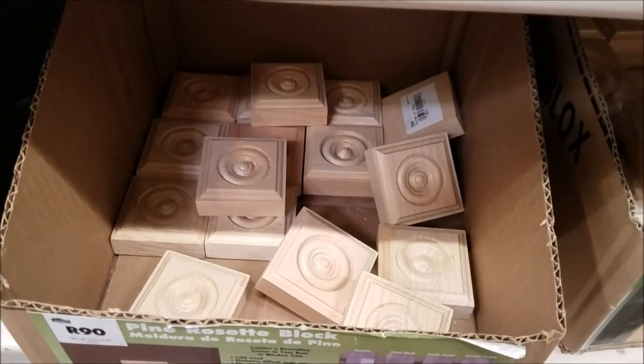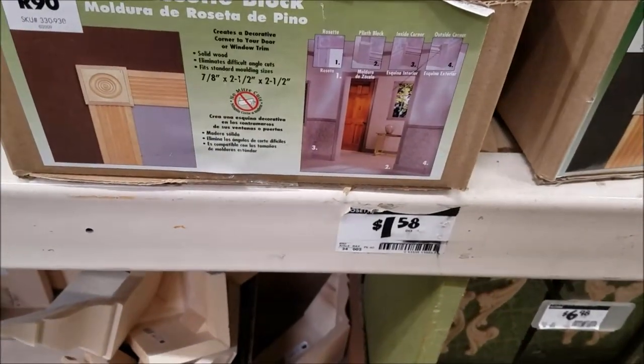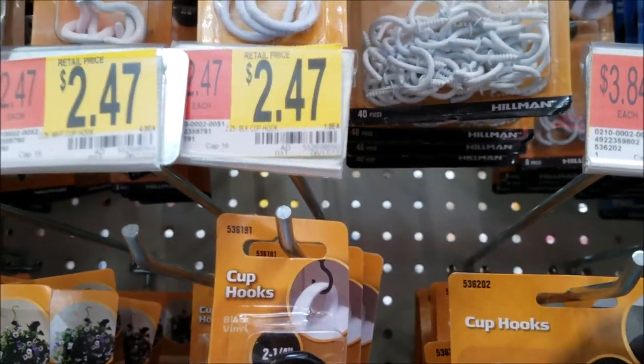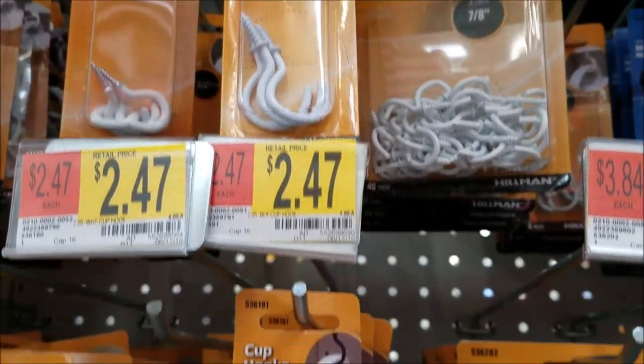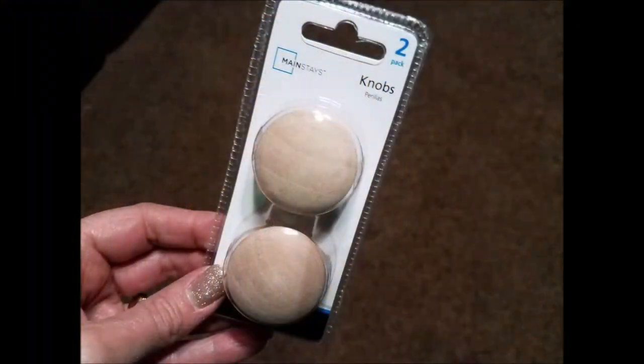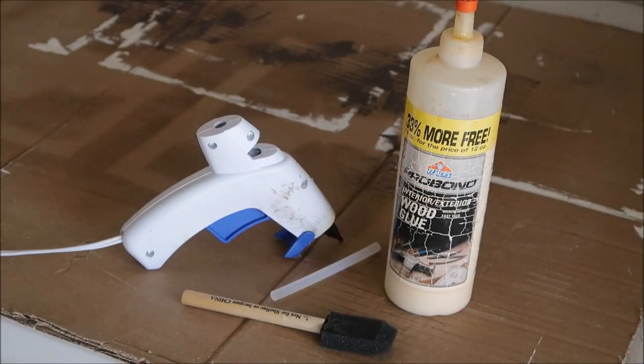From Walmart I picked up a package of cup hooks in black for $2.47, and a package of two wooden knobs for about $1.98. I'll also be using some wood glue, my hot glue gun with Gorilla Glue, and a foam paint brush.